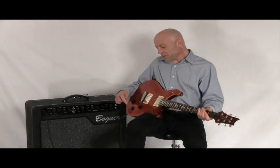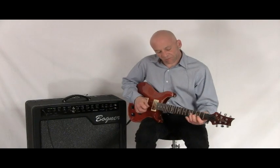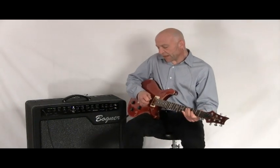Now here's the clean sound that is boosted. So here's our clean, and then the boost.